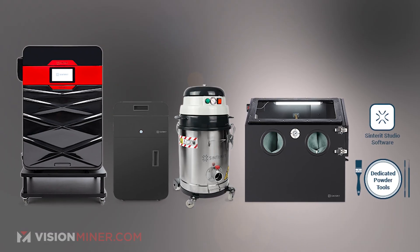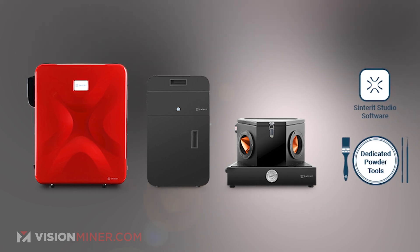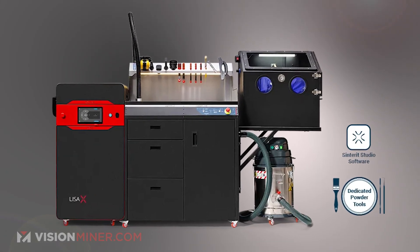What kind of machine do you need to print this material? It can be printed on the entire Sintret lineup — the Lisa, Lisa Pro, Lisa X, and Nils 480. It does require the advanced studio software to slice parts unlike FlexiGray and PA-12, but it doesn't require nitrogen, which is a huge plus.